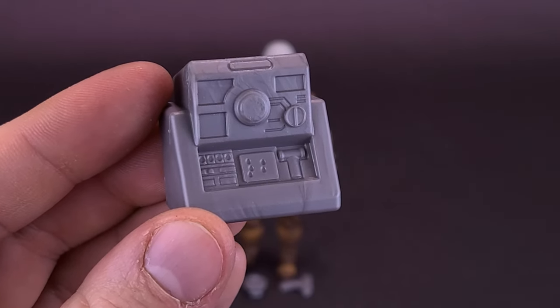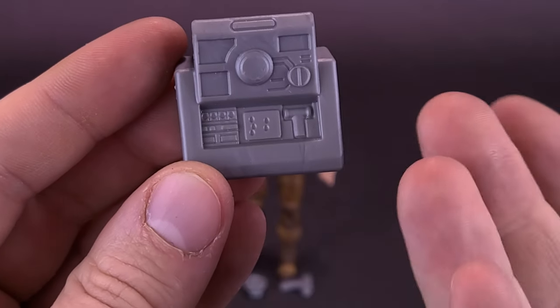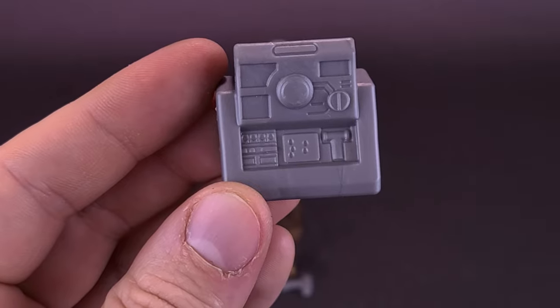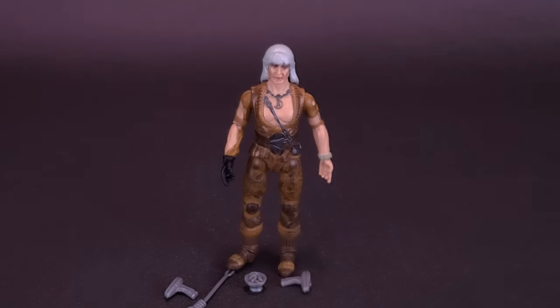It doesn't have any sticker or paint applications. But if this line is supposed to be heavily influenced by the retro line that Playmates did back in the day, I don't feel like it necessarily needs them. The appeal and charm of it is the fact that there are no sticker or paint applications — it's just a molded accessory.